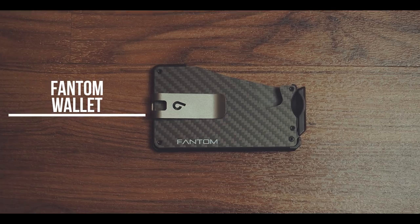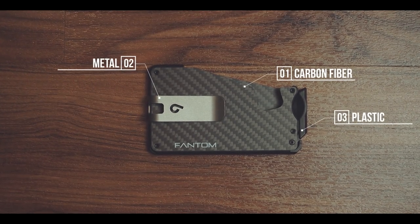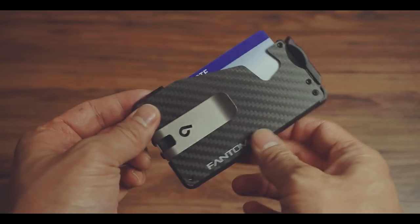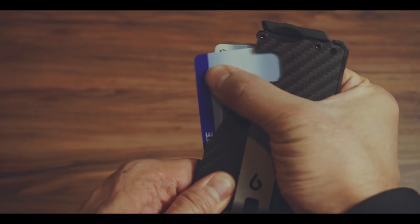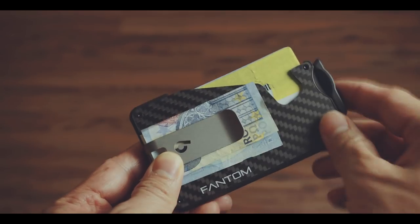The Phantom Wallet is a slim and compact wallet made out of carbon fiber, metal, and also some plastic. It fits up to seven cards, which can be accessed via this mechanism. Furthermore, the first card can be reached via this cutout as well. In addition to the seven cards, there is a money clip on the outside.